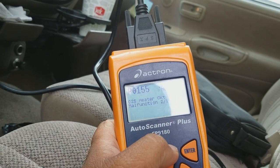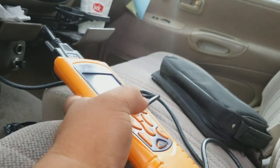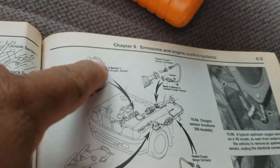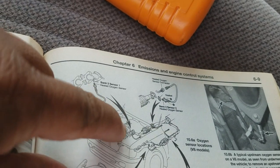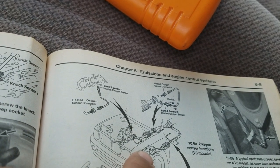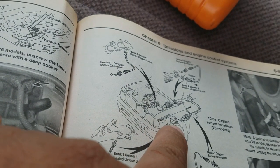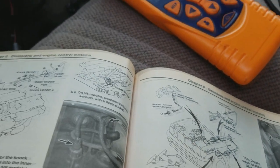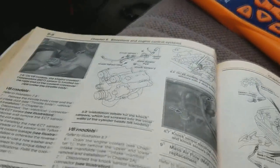We have code P0155 — it's telling us that is the oxygen sensor heater circuit malfunction, bank 2 sensor 1. If you don't know where that is, grab your repair manual. It says bank 2 sensor 1 is on the passenger side — that's the exhaust manifold on the passenger side. Bank 1 sensor 1 is on the driver's side. Bank 2 is the passenger side, and it's the front sensor.